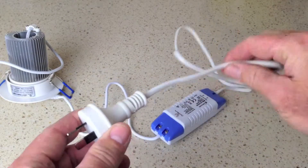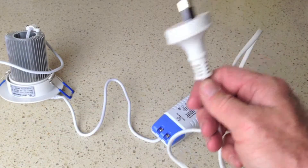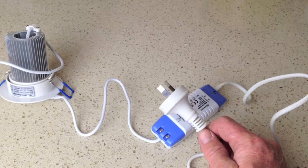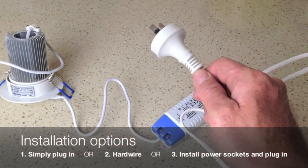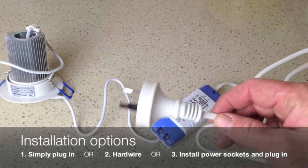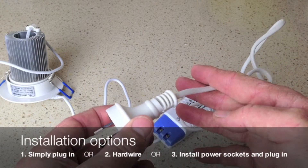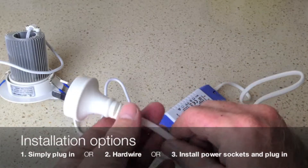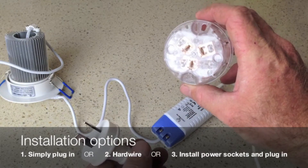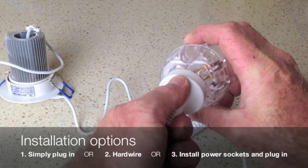Now there are a couple of ways you can install the driver in your ceiling. If you've got power points installed in the ceiling, it's a very simple DIY job — just plug it in. If you don't, your electrician can hardwire it by cutting the cord and hardwiring it into the ceiling. Or our preferred approach is to have your electrician connect a power point to the existing cord in the ceiling so that you can simply plug it in.